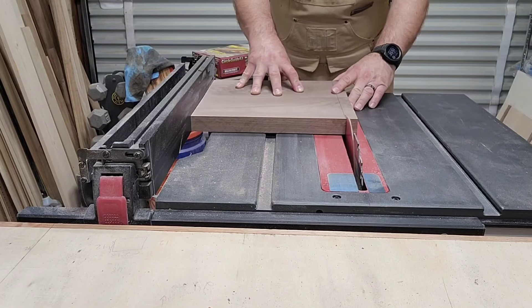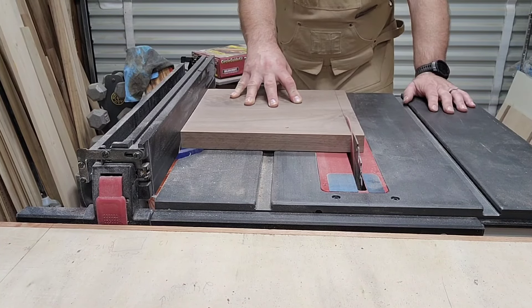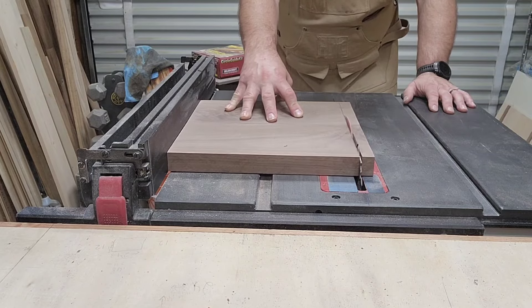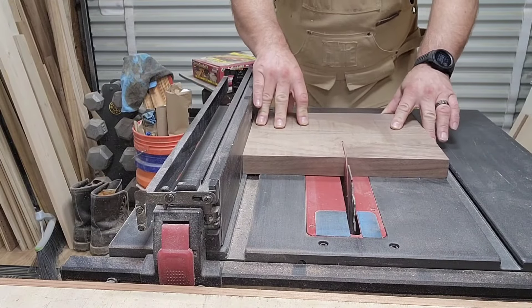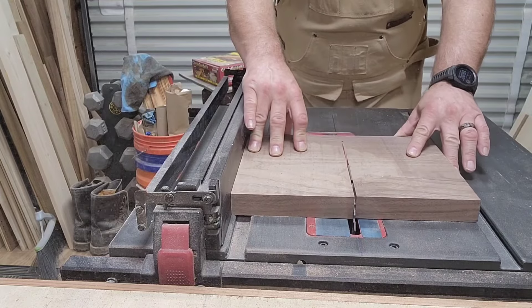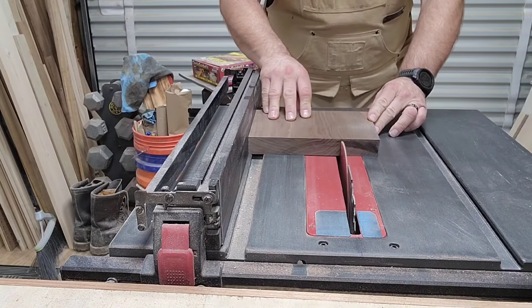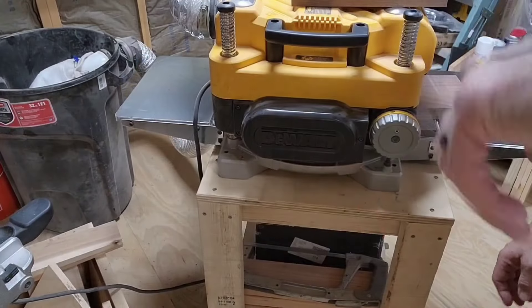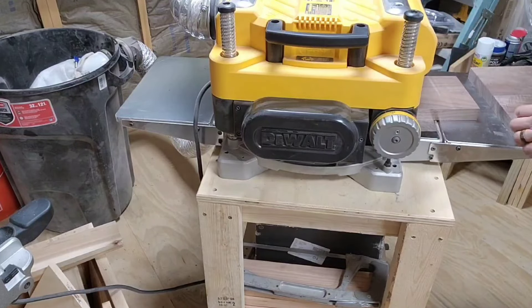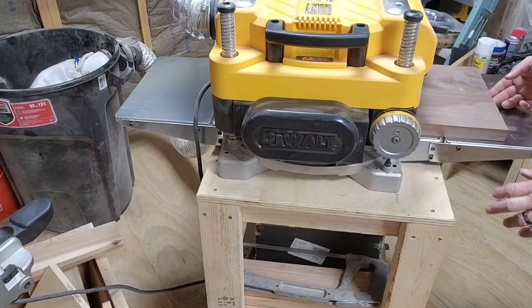A little routing now — we're cutting the top of the cake stand down to 11 and a quarter all the way around. Next time I'm probably going to make it a little bigger, like 13 by 13. The base ended up being six inches by six inches, and I put both the top and the base through the planer so I didn't have to do it by hand.